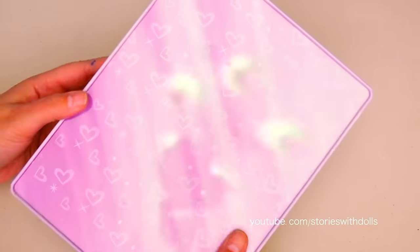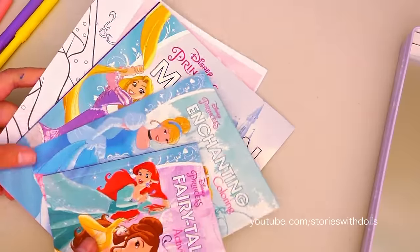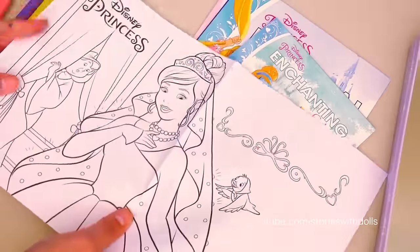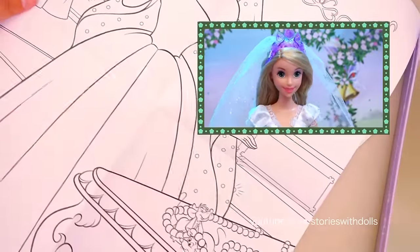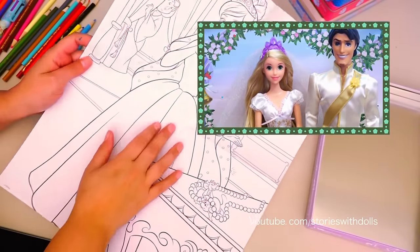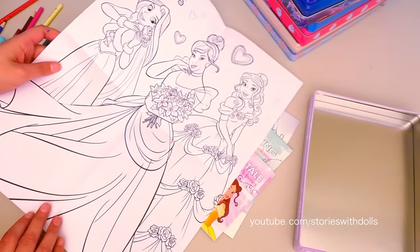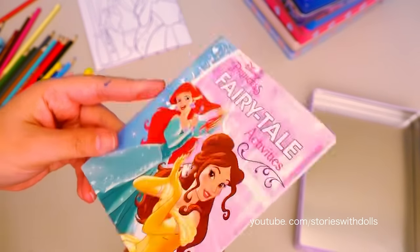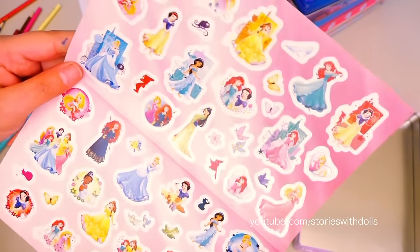Let's see what the box comes with on the back! Only hearts and some sparkles! The poster - Cinderella wearing her wedding dress! That reminds me of the video I did a while ago of the weddings of some of the princesses! If you haven't seen that video, I'll link it here and in the description box! And on this side we have Cinderella, Rapunzel and Belle! We have the activity book and the colorful activity book! It also comes with this sheet of stickers!